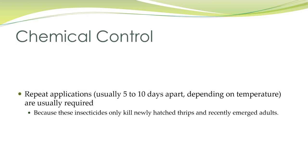If you're going to use chemicals, apply them five to ten days apart depending on the temperature. Insecticides only kill newly hatched thrips and recently emerged adults, which is why you have to continually apply these chemical controls.